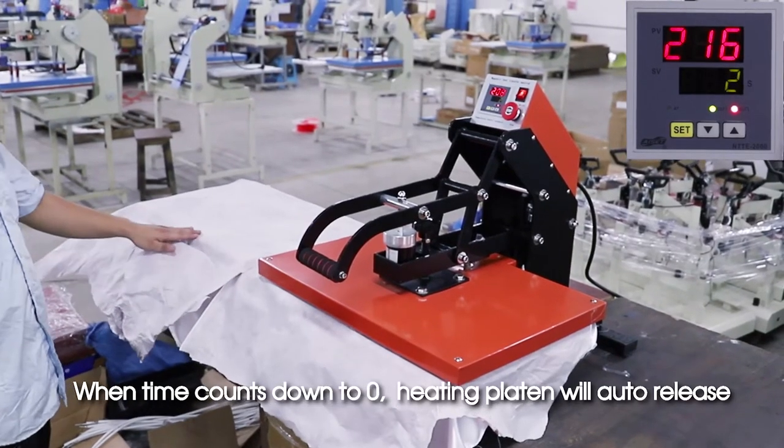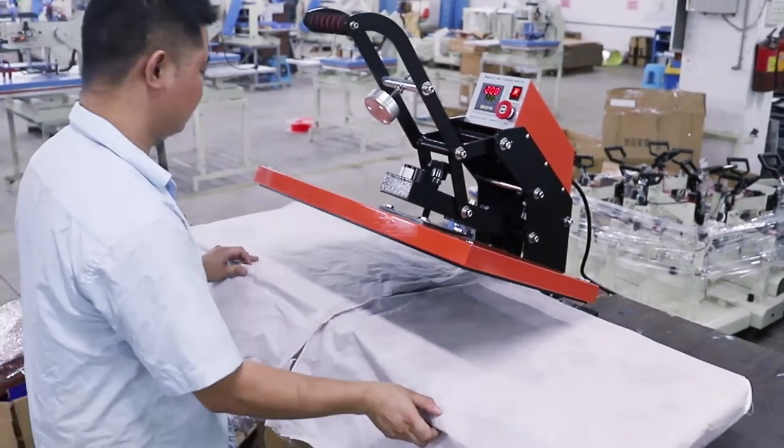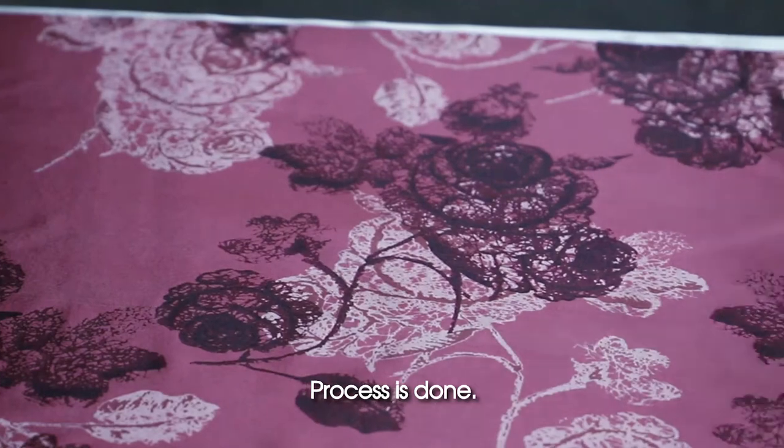When time counts down to zero, the heating platen will auto-release. Remove the sublimation paper — the process is done.